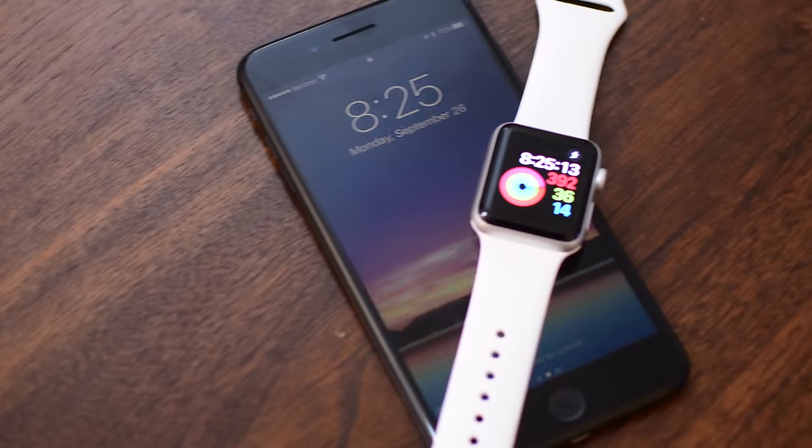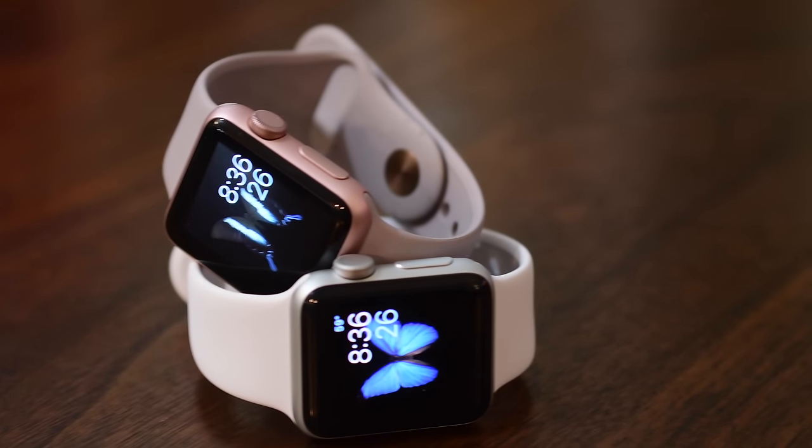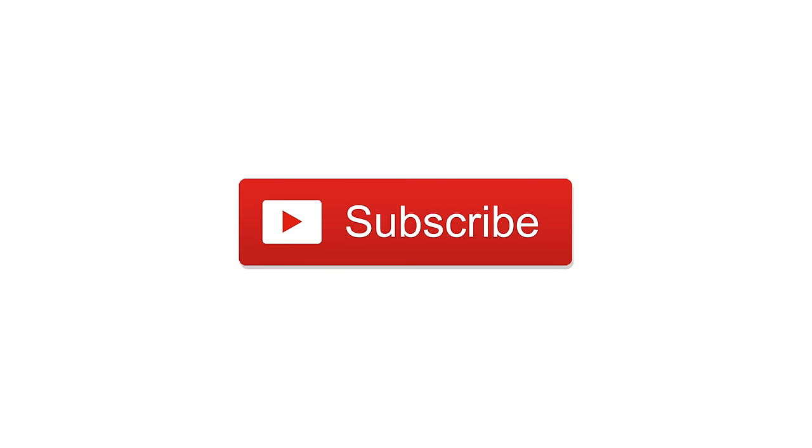That's it — 12 top new features on the Apple Watch Series 2. Let us know what you think in the comments, or if we've maybe forgotten one of the big features. Please go ahead and click subscribe for more great videos.